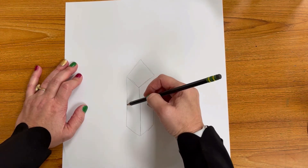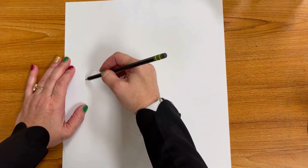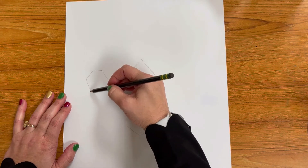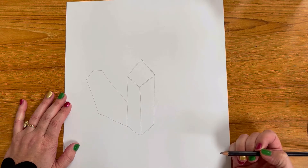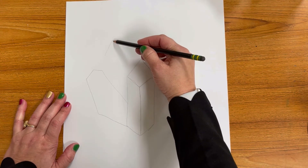Next up you are going to add a diagonal line off to the left with a little bit of a triangle towards the top. Now you're going to make another angled line that's parallel to your first line and bring that down. Yours might look different than mine and that is totally fine.